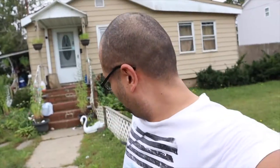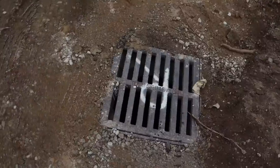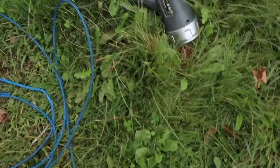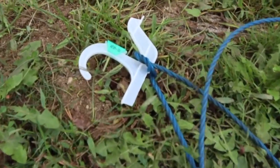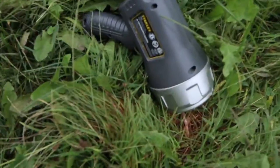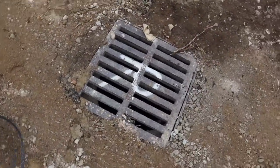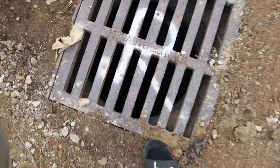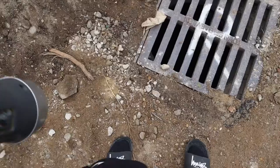I feel like an idiot — I dropped my key all the way down into a drain. I'm about to use a hook and rope to try to get it out. That's what I got going on over here. So we're gonna use this piece of rope and some light. If you look down there, you can see my key is all the way in that hole. I'm gonna use this to see if I can get it out. Let's do this.